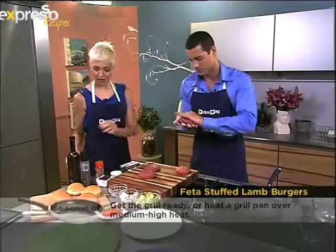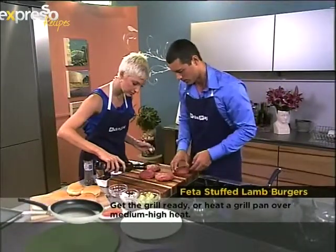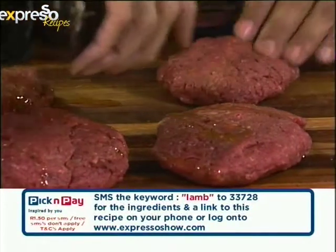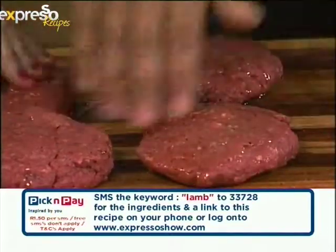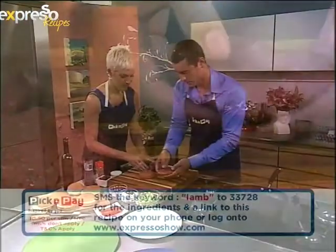Hot pan — wait, first you've got to drizzle with olive oil before you pop it in the pan. Our keyword for today is LAMB. SMS 'lamb' to 33728 and we'll send you this awesome recipe with all the ingredients to your phone. You can also check it out on our website expressoshow.com.